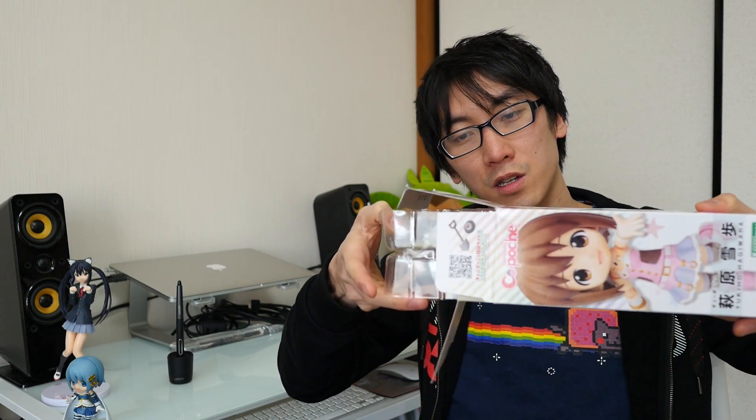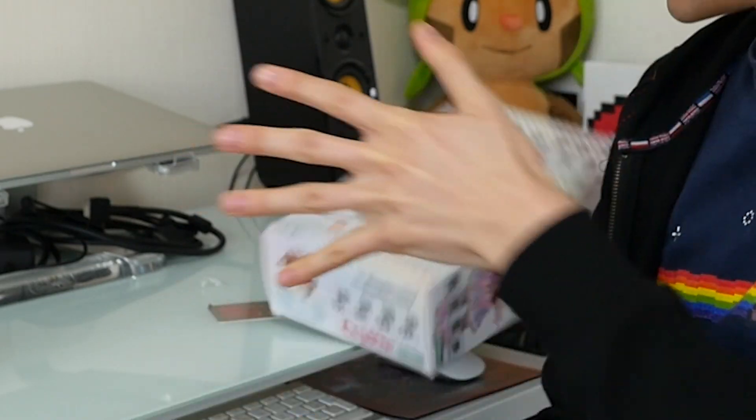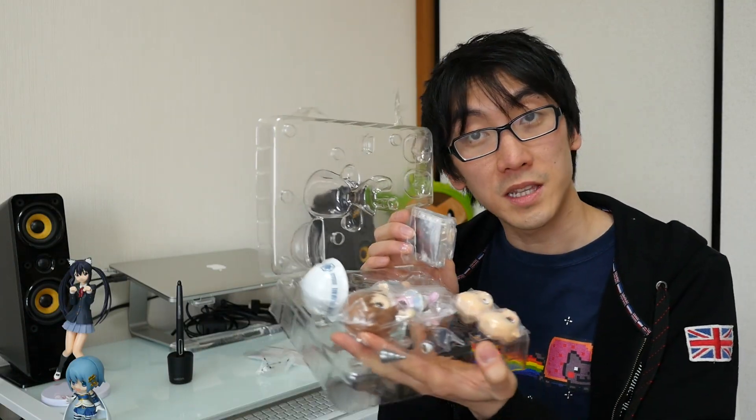Let's go ahead and get her out of the box. I need something sharp — aha, bus pass! I didn't think that was going to work. Just opened a box with my bus pass — there's a first for everything. So let's open up the box and have a look inside. Just slide it out like so. There we go, nothing else inside the box.